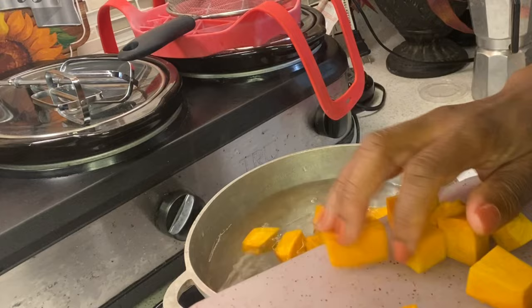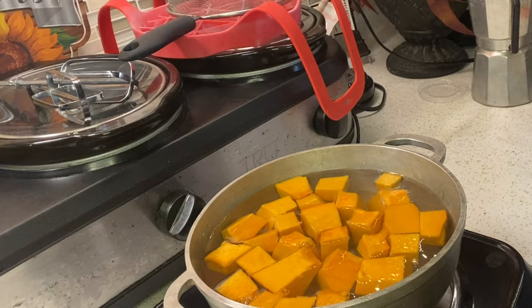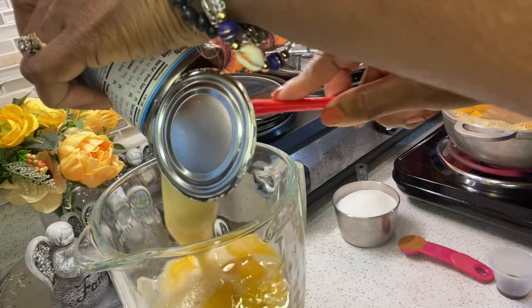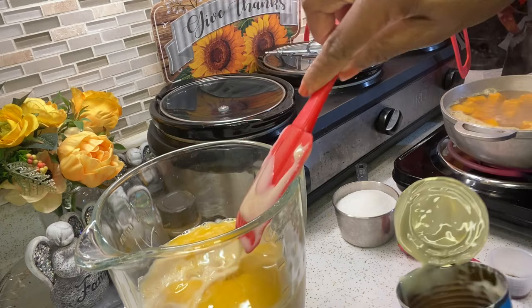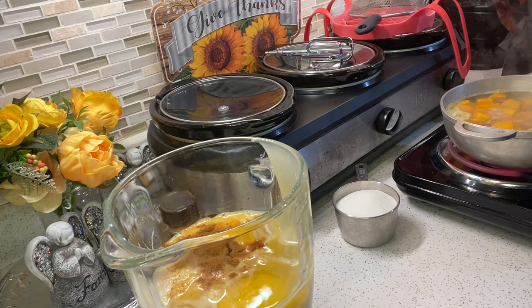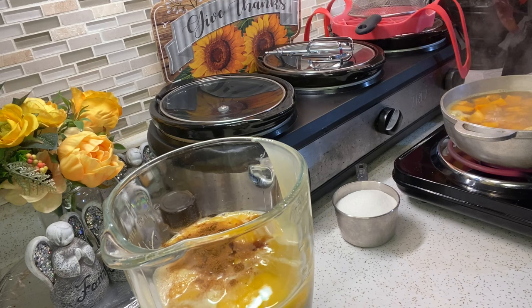While the calabaza is boiling, I'm going to start preparing the other ingredients. Now you're going to add in the five eggs. I'm leaving out the cream cheese. Hay muchas recetas de flan — algunas personas agregan queso crema, pero me gusta la manera simple. I'm also adding a pinch of salt to enhance the flavor of the sugar. Estoy agregando una risquita de sal.